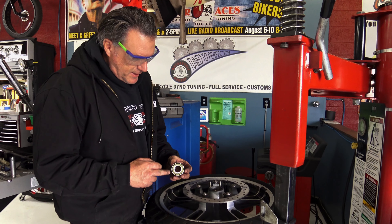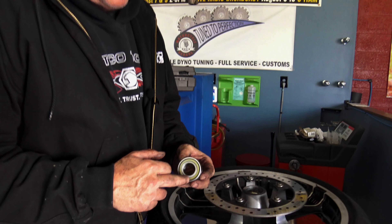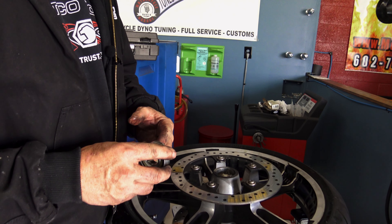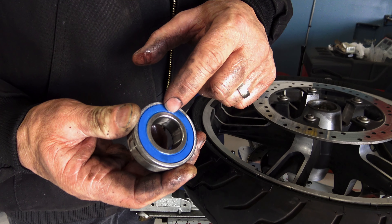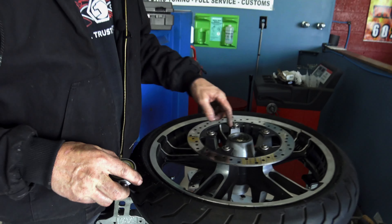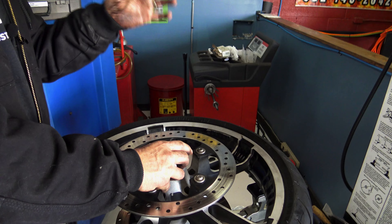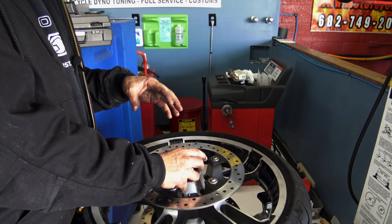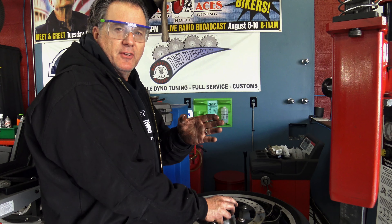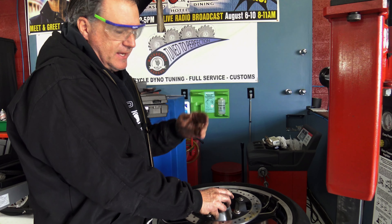I want to show you the ABS bearing — you have to install it the correct way. You want this goldish-looking flange — on some bearings it's a greenish color — facing out. There's also a blue line, or on some models it's red, and there's also a line that faces in towards the wheel. This is the shallow side — the left side — and it gets pressed in all the way until it bottoms out. Then we flip the wheel over, put the spacer in, and install the opposite wheel bearing, which is not an encoded bearing, and the spacers on the wheel will be correctly positioned so the wheel is in alignment.